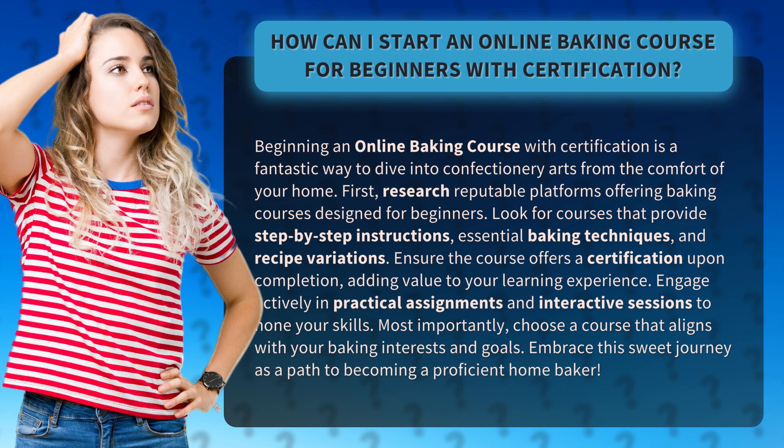First, research reputable platforms offering baking courses designed for beginners. Look for courses that provide step-by-step instructions, essential baking techniques, and recipe variations. Ensure the course offers a certification upon completion, adding value to your learning experience.